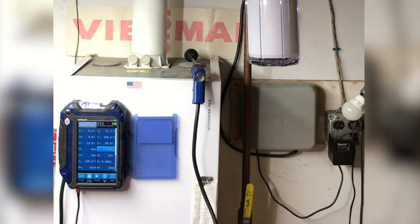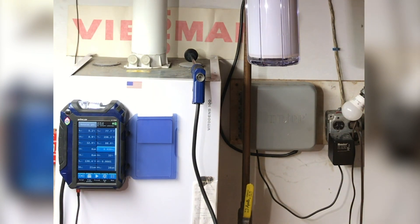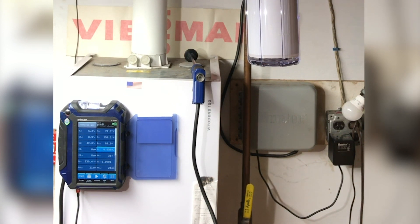Good afternoon, my name is Jason Shelton and I'm a commercial service technician here at Wiesmann Manufacturing. Today I'm going to be talking about how to take a combustion test on a Vitodens 100 WB1B, and for the most part this could be applied to most of our condensing boilers in the field.